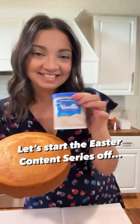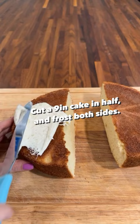Let's start the Easter content series off with an easy and delicious bunny cake. Cut a 9-inch cake in half and frost both sides and put them together.